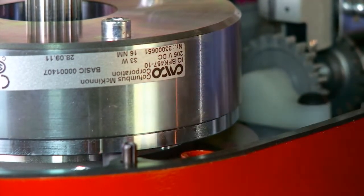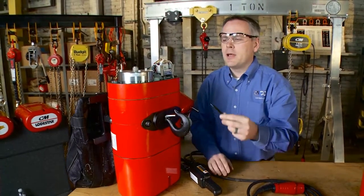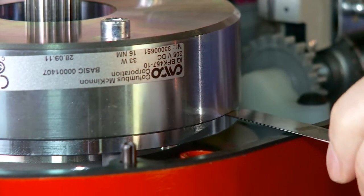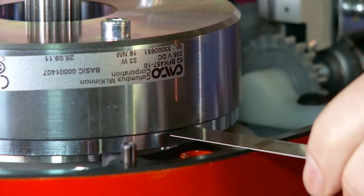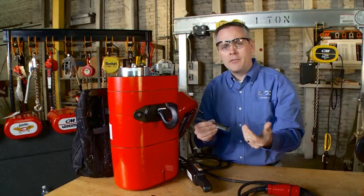On a large frame unit, once the gap reaches 20 thousandths, we need to replace that brake. Here I have a 20 thousandths feeler gauge, and we can see that this does not fit — this is a good brake. On a smaller frame unit, it's 18 thousandths of an inch where we would have to replace the brake.